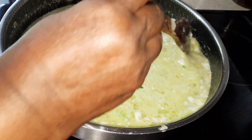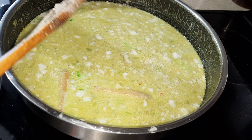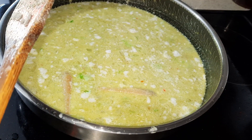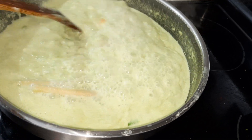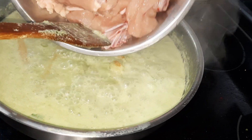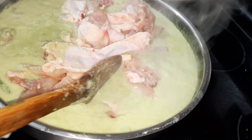I'm not going to add the chicken right now because chicken releases a lot of water. We will wait for 10 minutes. And now I'm going to add the chicken and cook it for at least 25 minutes until it's really thickened.